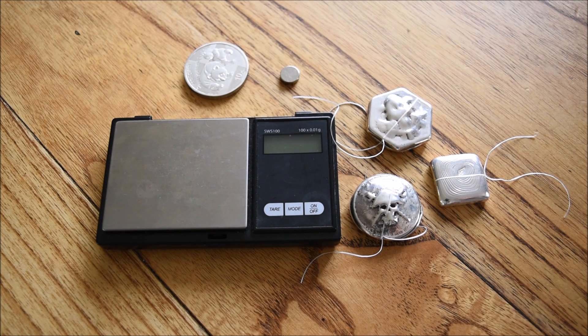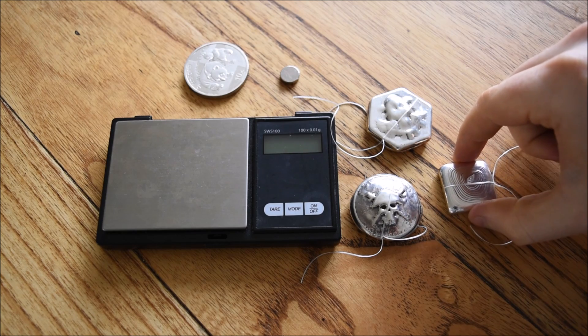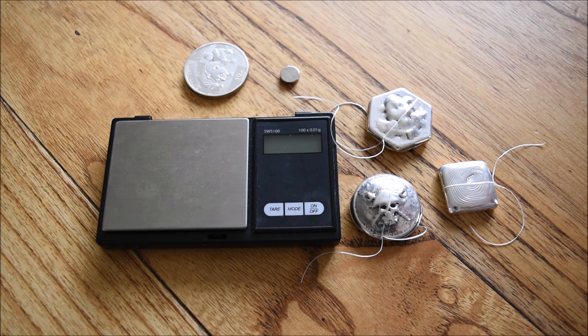I'm going to do a specific gravity test on all of these pieces. I'm going to do one on my 999 silver to show you what 999 readings should be, and then also on the 925 — I think it's 925, we're going to find out — most likely maybe using scrap, old forks, jewellery, unmarked jewellery, that kind of thing.